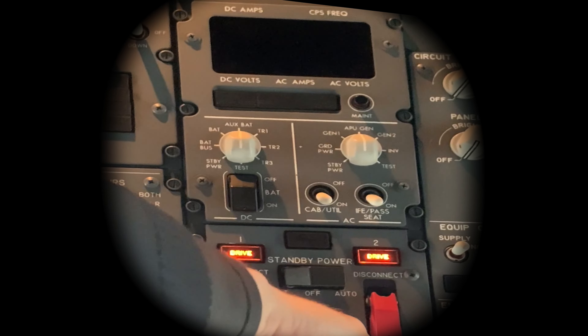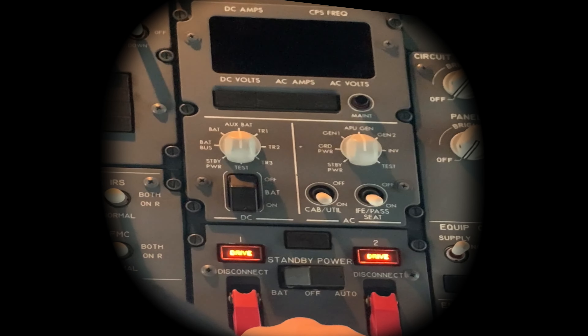So battery on, main AC power on. Let's let it start up.